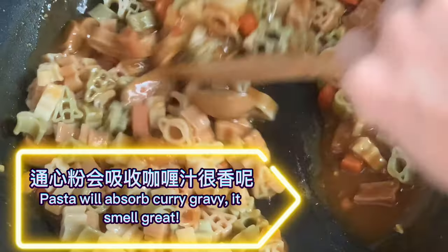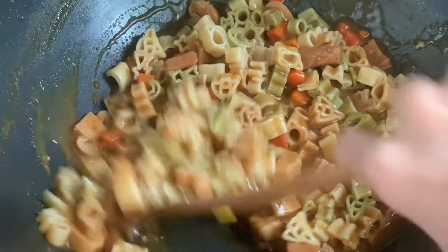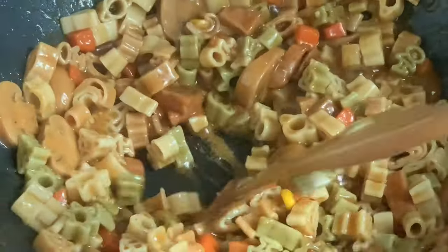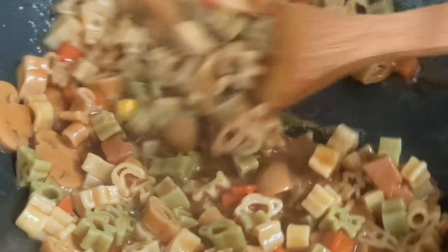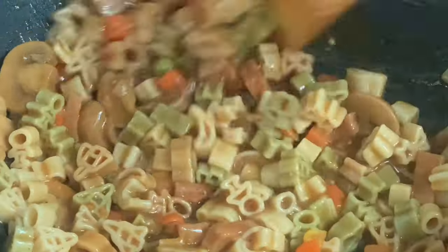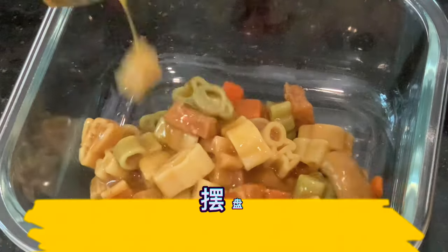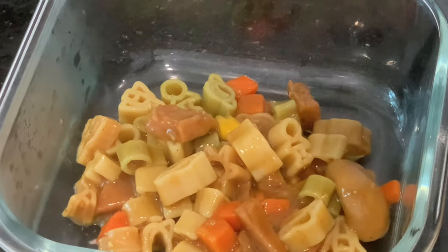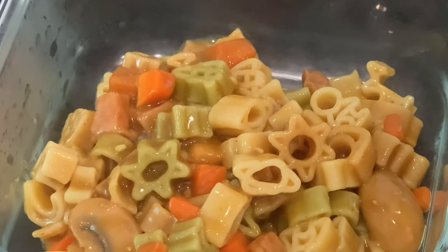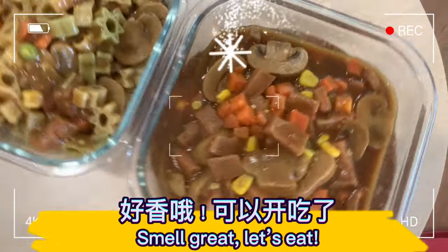The pasta will absorb the curry gravy — it smells great! Plate the pasta. Smells wonderful — let's eat!